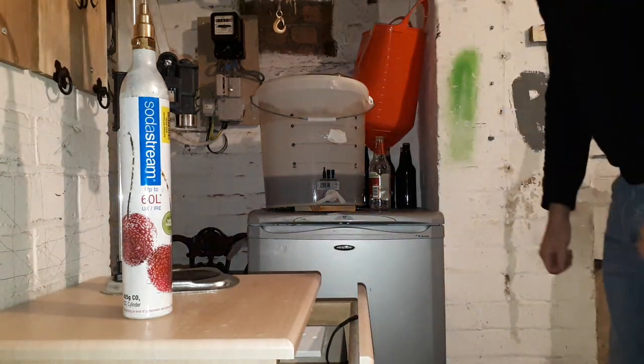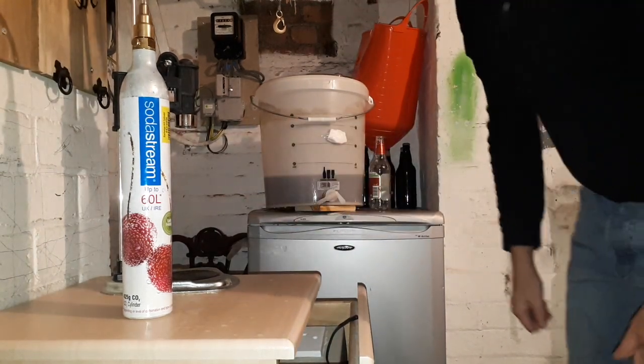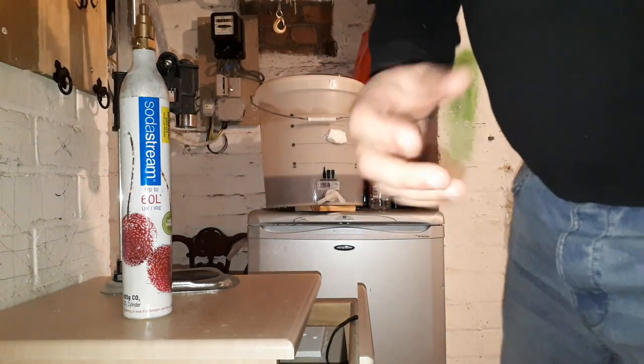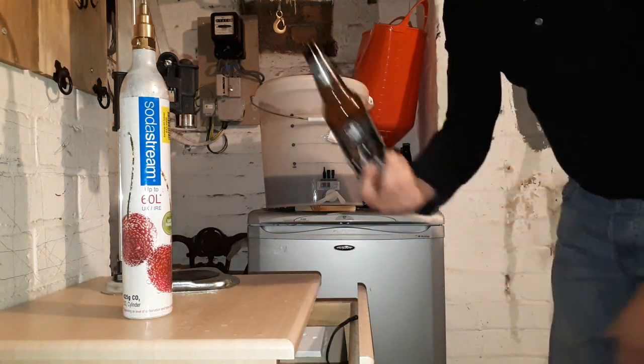Hello YouTubers, Rob here. I'm trying to film this so the camera stays the right way around — it's proving more tricky because I've got a very simple mind. So today I'm going to show you very quickly. This is bottling day. It's very easy, actually, this process.